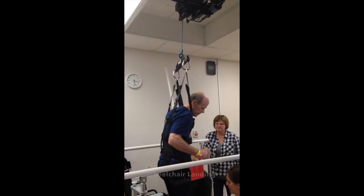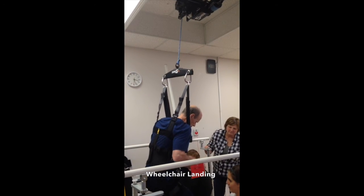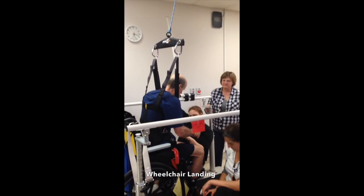Every Zero-G Lite comes with a wheelchair landing to safely assist patients on and off the treadmill. For more information on Zero-G Lite, please contact Aerotex.